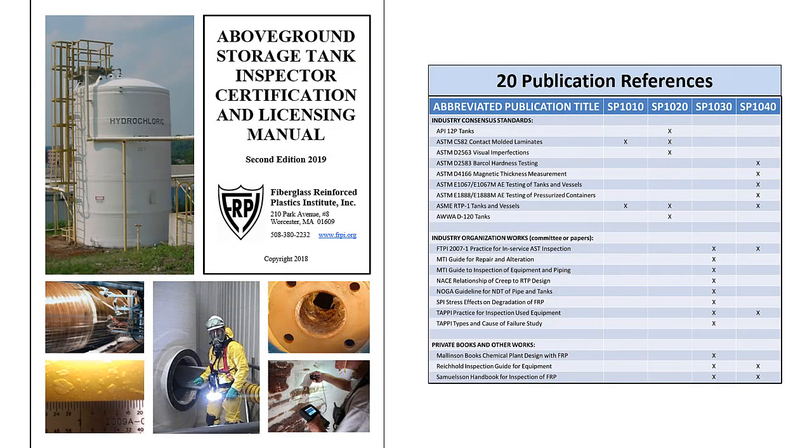These standard practices are original content and include an abundance of subject matter that substantially exceeds and expands on topics presented in 20 publication references summarized here. The manual also addresses advances in technology, updates, errors, and critical omissions in the referenced publications. Prior publications include industry consensus standards, industry organization works, plus private books and other related works.